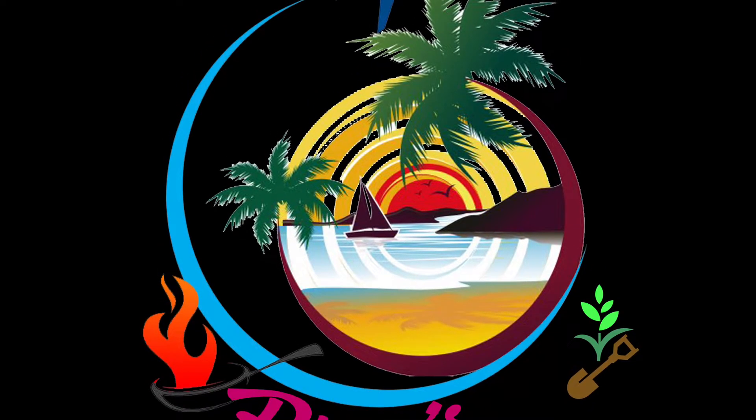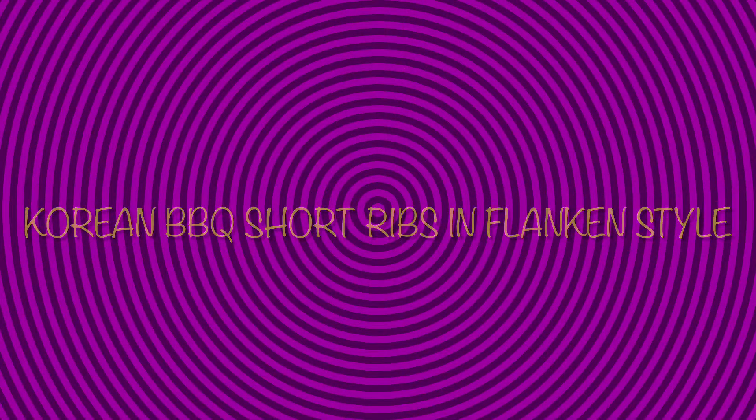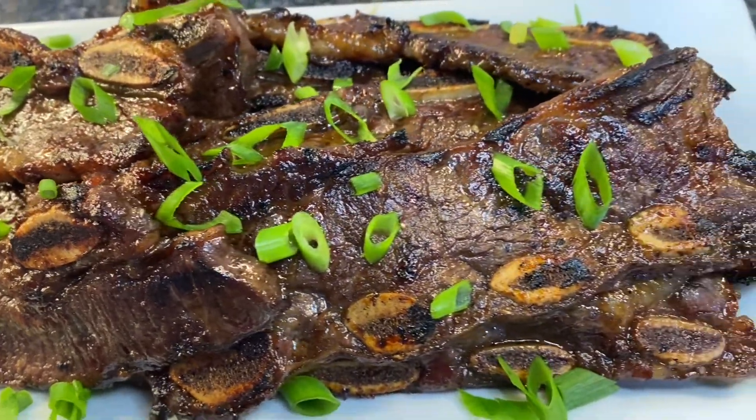Hello there, my sweet friends, welcome to Rhia's Vlogs 2 channel. Today we are making Korean barbecue short ribs in flanken style. This is my kids' favorite dish — they are so delicious.